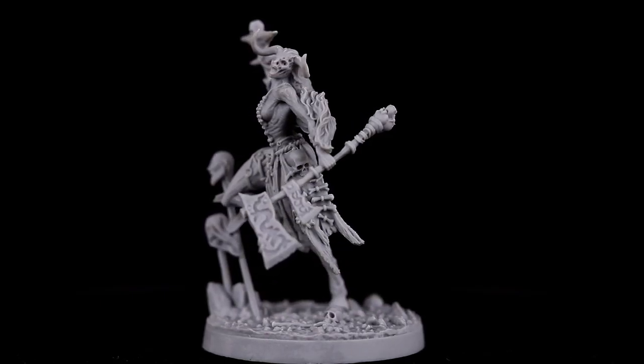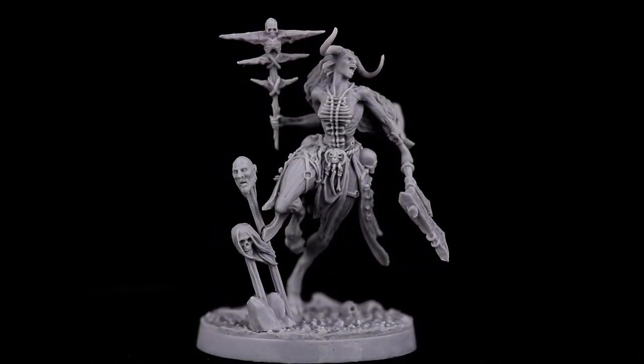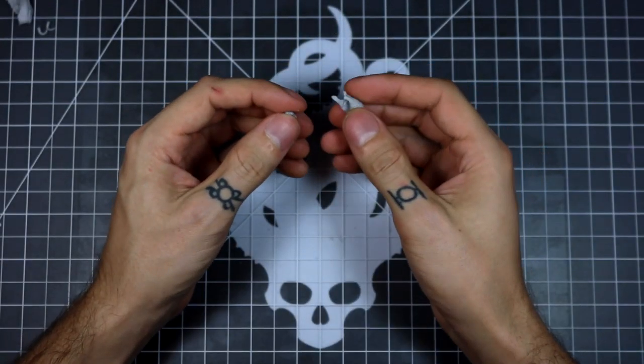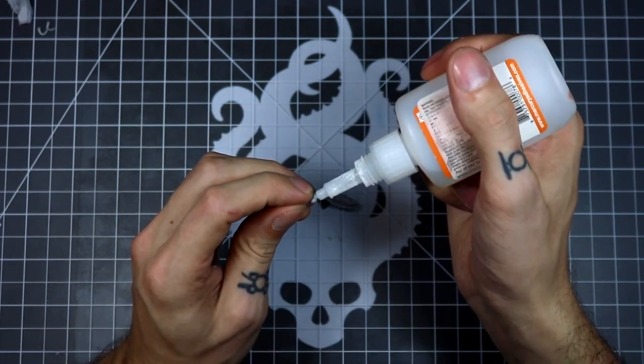Hello, this is Mitchell from CreatureCaster. I'm going to show you how to assemble Cradle from Judgment. I usually start from the ground up on these kind of models, so we're going to start with the leg.